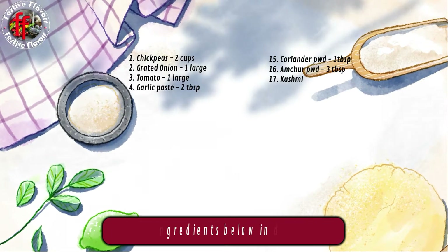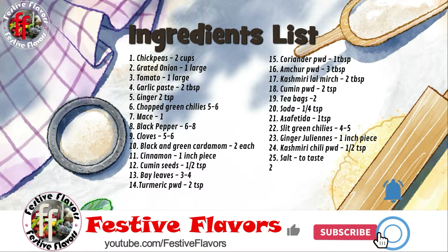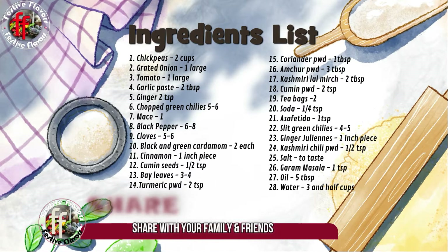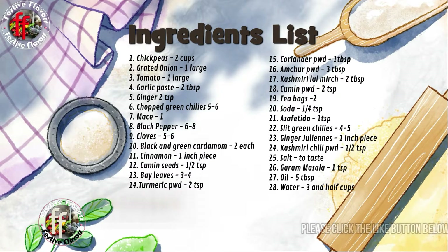The ingredients list is also given in the description box below. Please subscribe to Festive Flavors and click the bell icon to receive new recipe updates. Share it with your family and friends, and please click the like button below if you like the recipe.